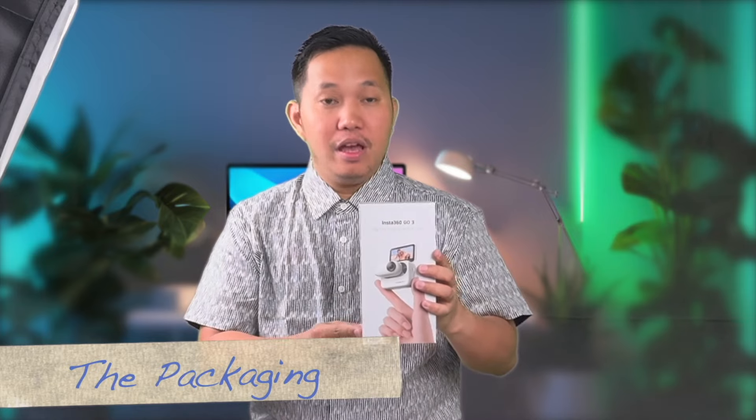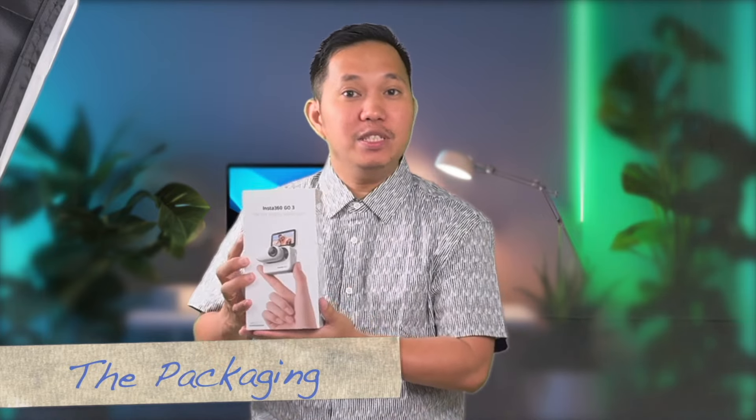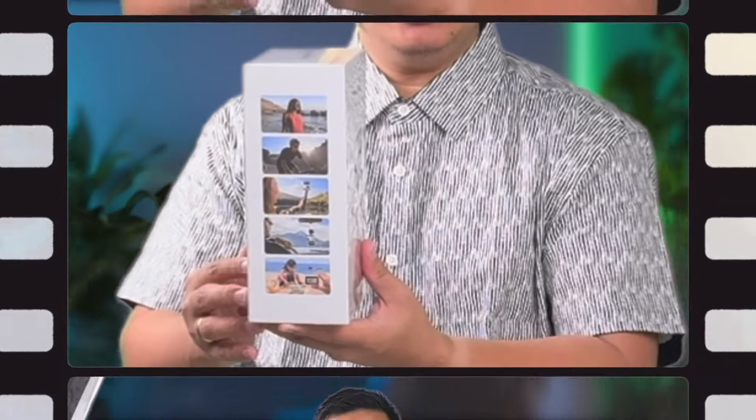First, let's take a look at the packaging. The front features a sleek image of the Insta360 GO3, emphasizing its compact size. On the sides, you can see some key features listed: 2.7K video recording, flow state stabilization, waterproof design, and hands-free operation.